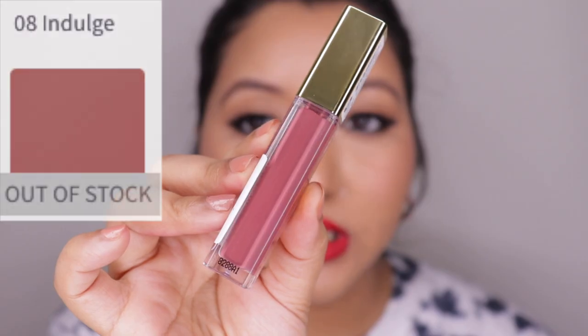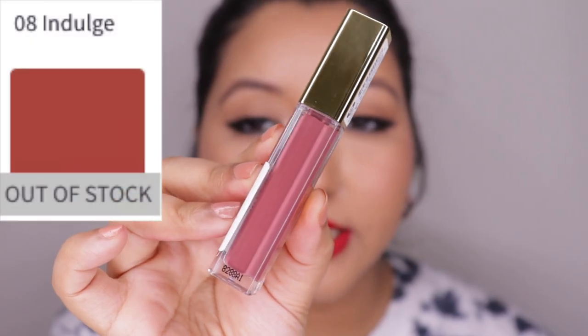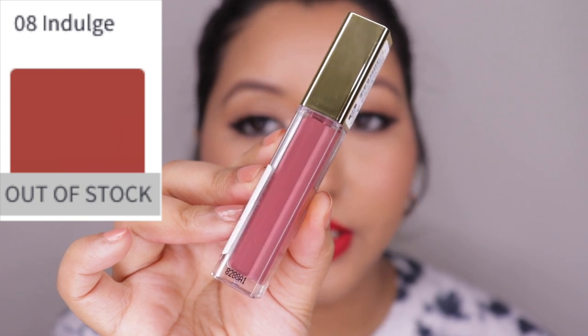One other con I just realized is that shade 08 Indulge looks a little different in person compared to what it shows online. So if you're planning to buy any of the shades, make sure you watch a lot of other YouTubers and do your research properly before buying, because these are pricey and you don't want to buy a shade that doesn't suit you. This is how shade Indulge looks in person compared to online.